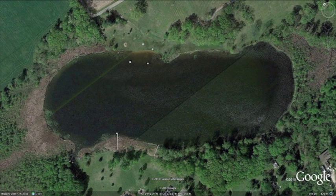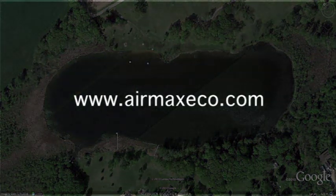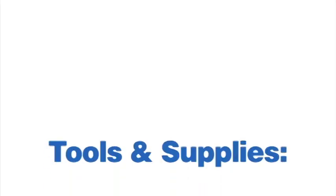This will give you a target when placing your diffuser from a boat or raft. If you are still unsure about diffuser placement in your pond, visit AirMaxEco.com for our free aerial mapping service by an AirMax technical support team member.